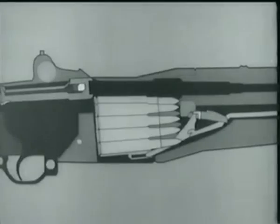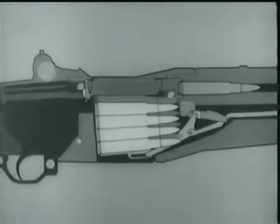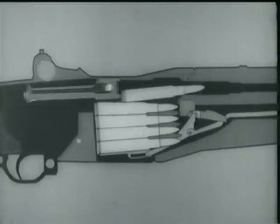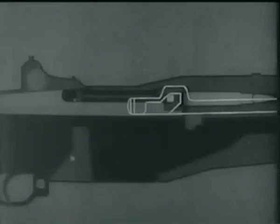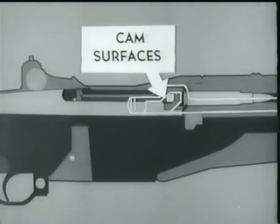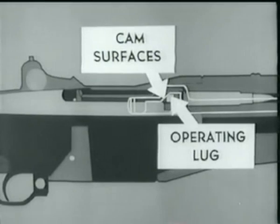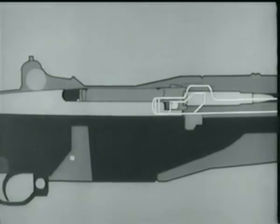Take a closer look at the bolt. As it moves forward, a cartridge is stripped from the clip and guided into the chamber by the feed ramp. When the cartridge is nearly seated, the bolt begins to lock. Watch how the cam surfaces in the operating rod handle act on the operating lug and rotate the bolt into the lock position.